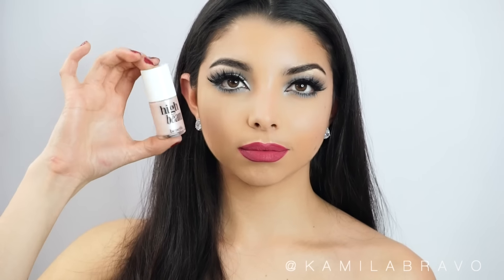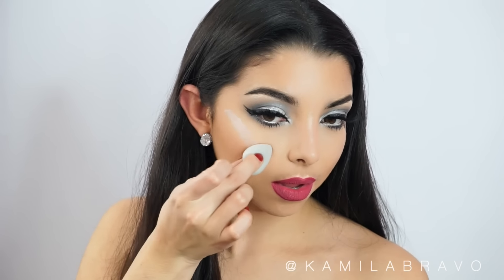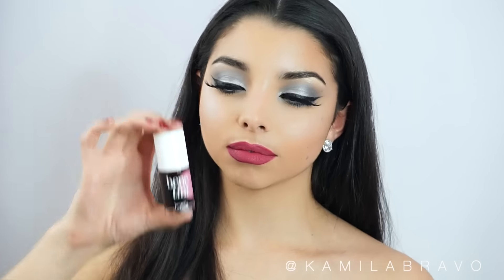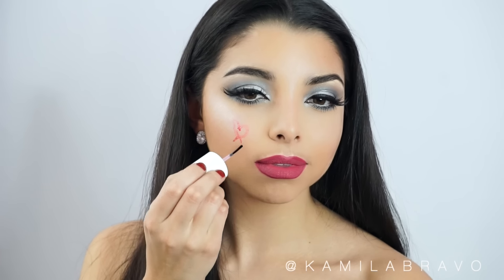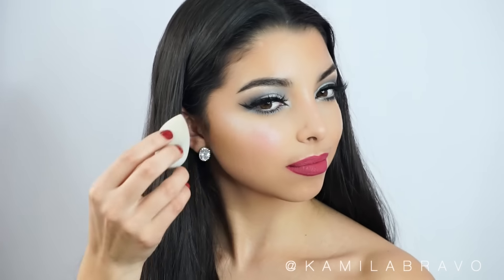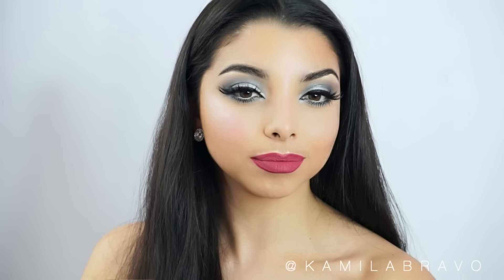After finishing the eyes, I'm applying High Beam by Benefit Cosmetics — a highlighter — right on my cheekbones and blending it out with a beauty blender. This smaller beauty blender size is a new product, perfect for applying cream or liquid blush. Then I'm using the Benefit Cheek and Lip Stain — I love the color because I was going for pink tones throughout this look, wanting everything in the same color family. The highlighter has a pink undertone, and so does this lip and cheek stain, which I apply on my cheeks for a nice flush and a dewy effect, blending it out with a wet beauty blender.